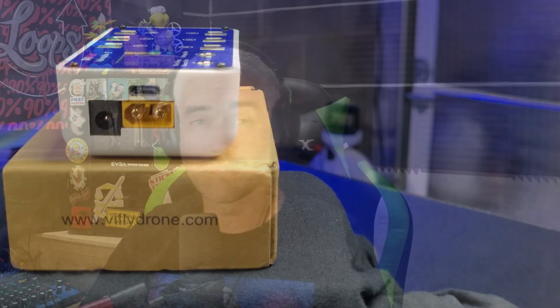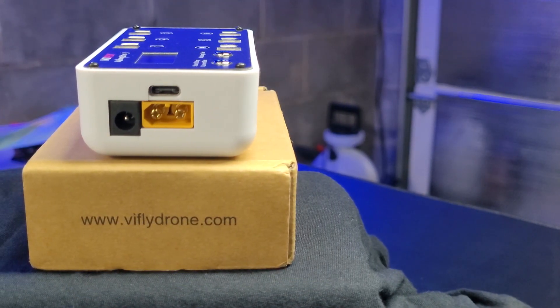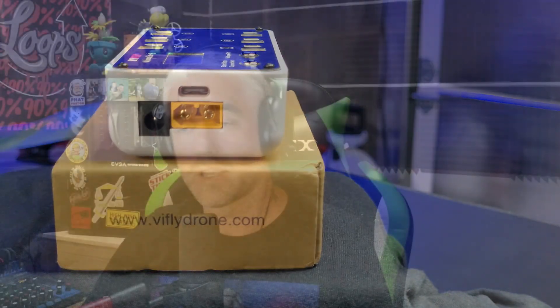You can also have different size batteries on there at the same time. With the V3, you get multiple ways to supply it with power: a USB Type-C cable, a DC barrel jack, or an XT60 — like if you want to use a larger 6S battery and plug it into the charger. You could charge up your individual 1S packs off of the big 6S pack.